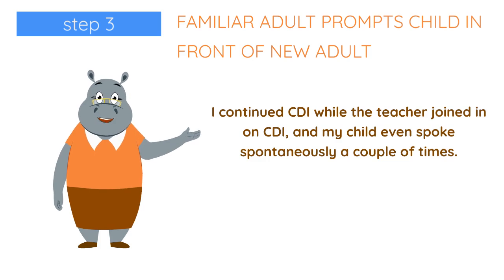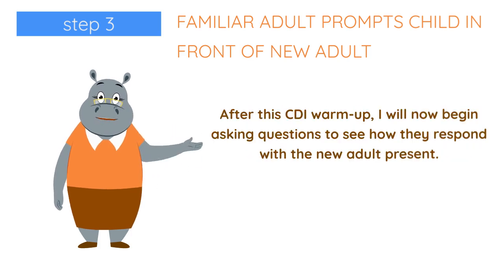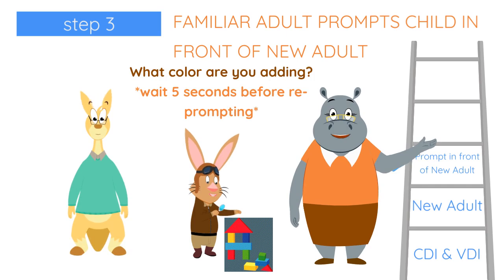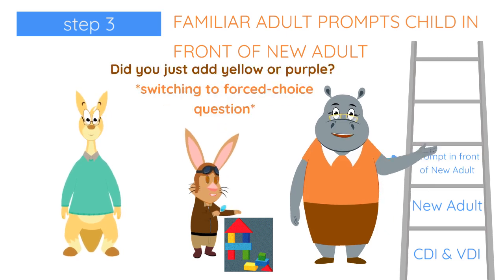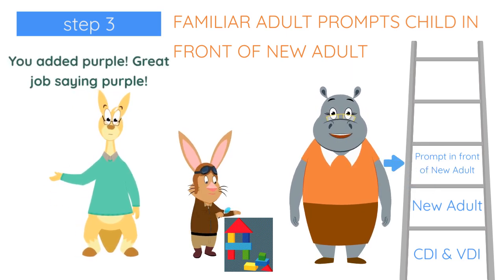I continued CDI while the teacher joined in on CDI, and my child even spoke spontaneously a couple of times. After this CDI warm-up, I will now begin asking questions to see how they respond with the new adult present. And you're adding even more blocks. What color are you adding? Did you just add yellow or purple? Purple. You added purple. Great job saying purple.